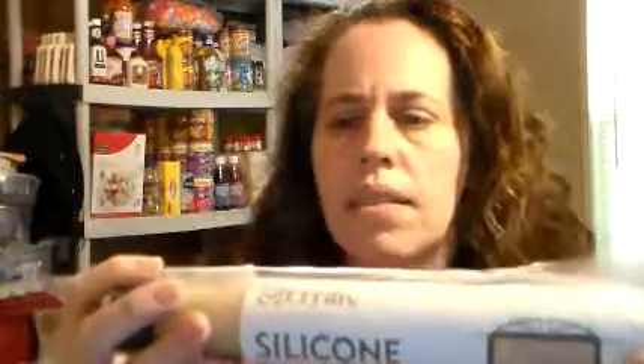The next thing I got is the Effetive Falloon — I can't repeat it because of the way they print it — but it's the silicone baking mats. I do have a review of this up on my blog already. As you can see it's opened — I've already done the review on that.